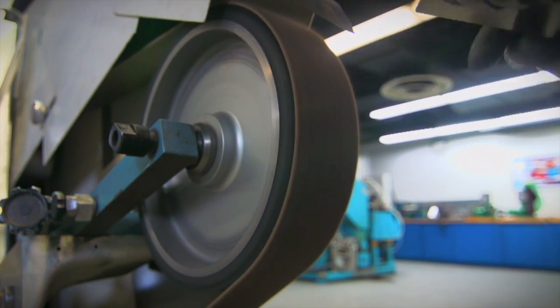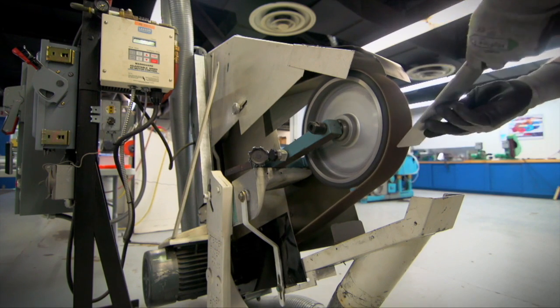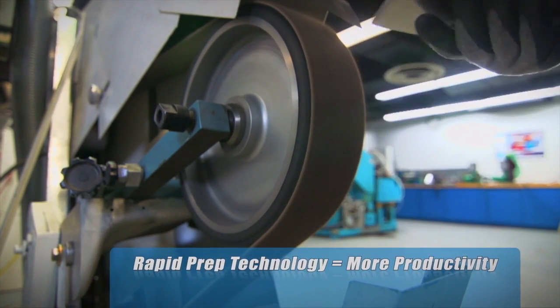No matter how many steps in the process, Norton Rapid Prep RFAO products save time on the replacement of worn out belts, which translates into faster finishing times and better cost savings.